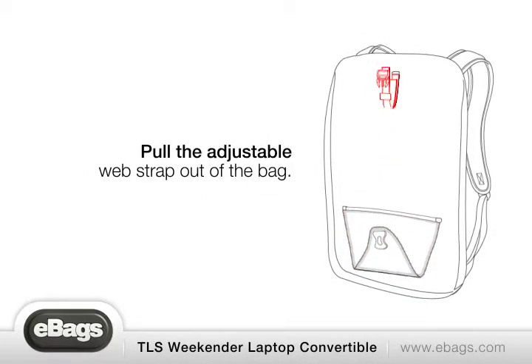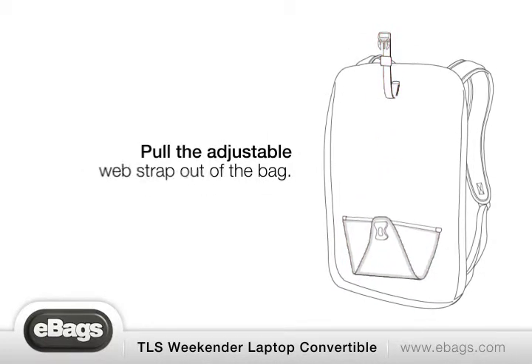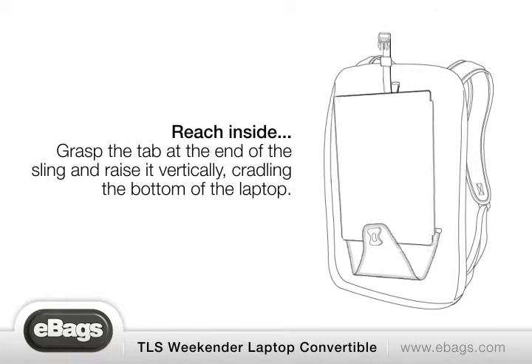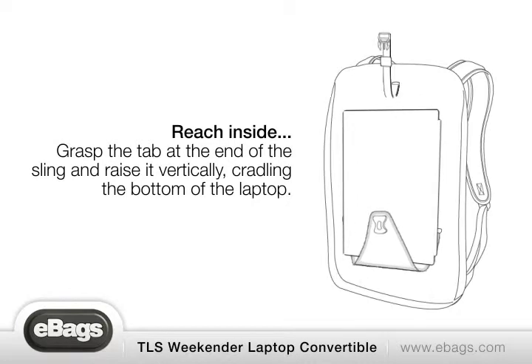Pull the adjustable web strap out of the bag. Insert the laptop through the unzipped opening. Reach inside, grasp the tab at the end of the sling, and raise it vertically, cradling the bottom of the laptop.